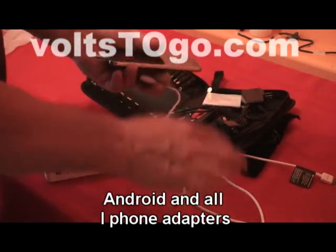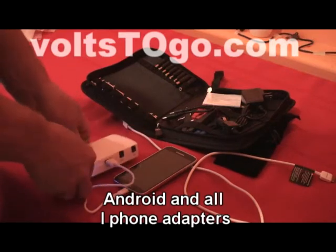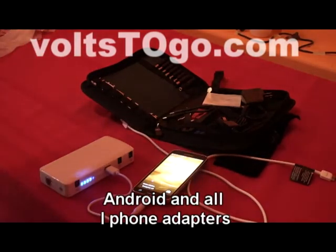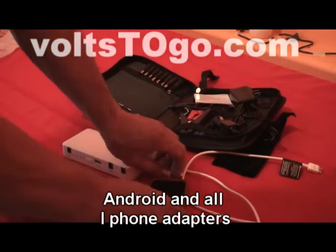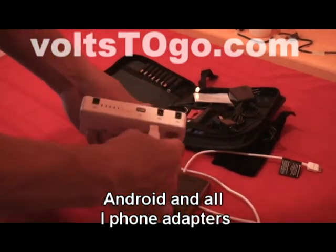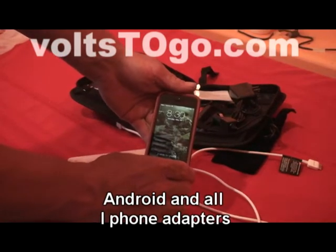Here we're doing an Android S5. You could use the factory-supplied Android USB charger and plug it in direct, or you could use the supplied USB chargers in the kit. Plug it into the USB port, turn the power on, and away you go. This will charge any USB chargeable device.